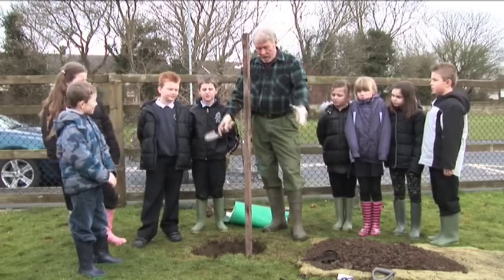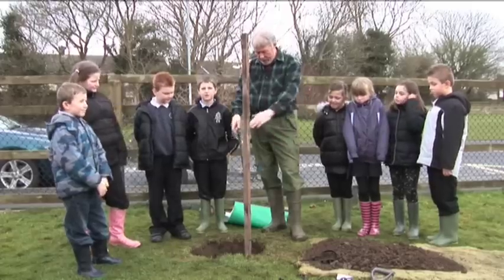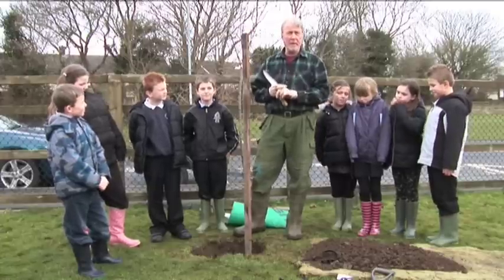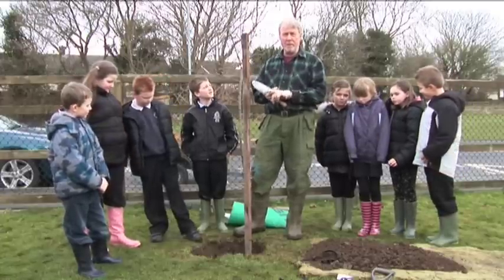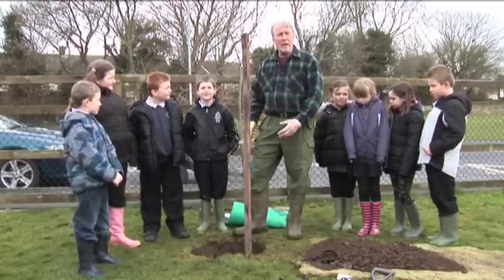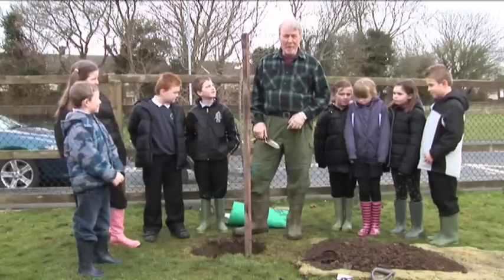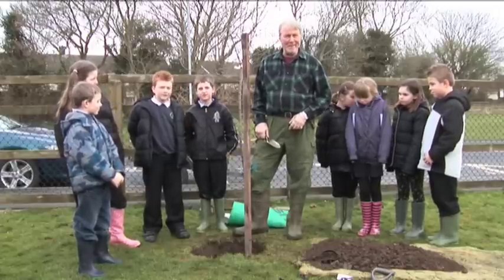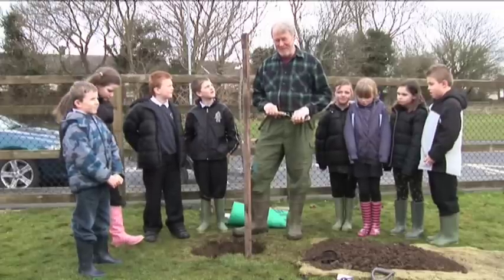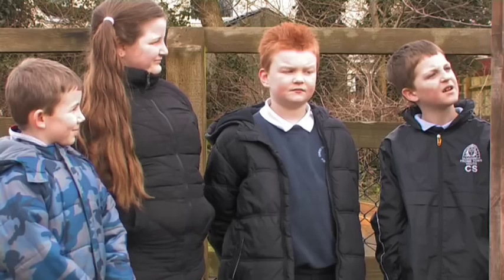I've dug a hole wide enough to take the roots, and in the hole I've put a mixture of good compost — Somerset waste compost from the Dimmer dump near Castle Cary — mixed with some really good well-rotted manure. I've also put some Mendip rock dust in it, which comes from Wainwright's quarries up on the Mendips. So it's a lovely juicy mixture which I hope the tree will flourish in.